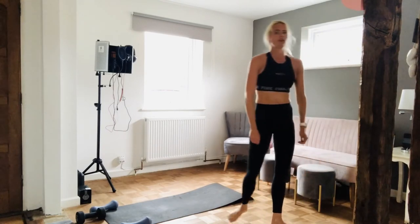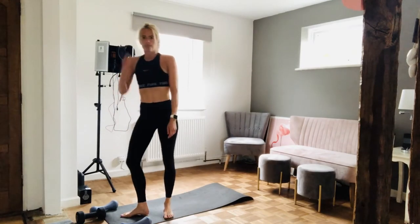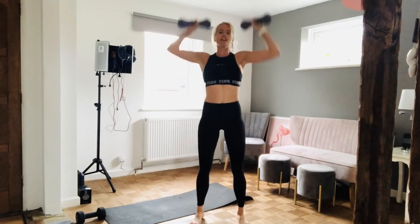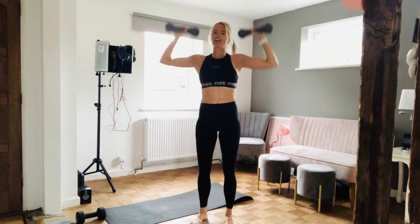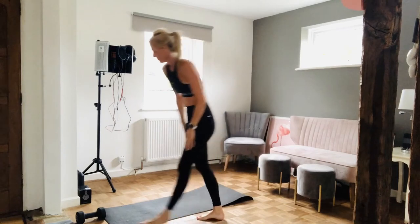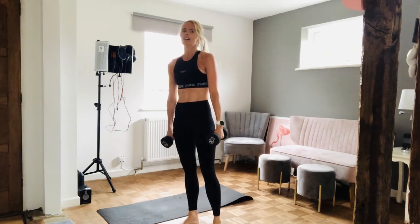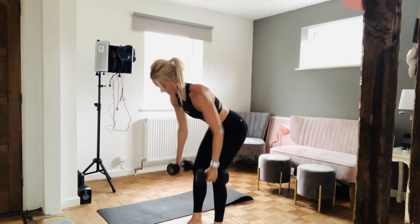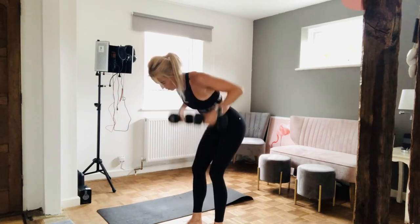You're going to thank me for this when you've got lovely vest tops on and your arms are lovely and toned — goes for you too, boys. Get ready. Nine reps, in three, two, one, let's go — nine, eight, seven, six, five, four, three, two, one. That's killing me. Bent over rows — get ready, in three, two, one, let's go — nine, eight, seven, six, five, four, three, two, one. Well done.